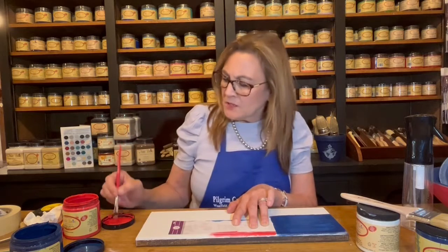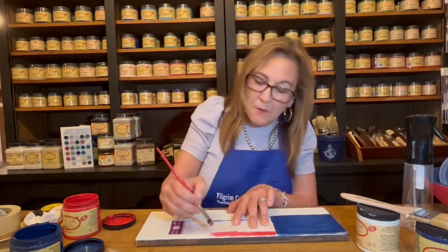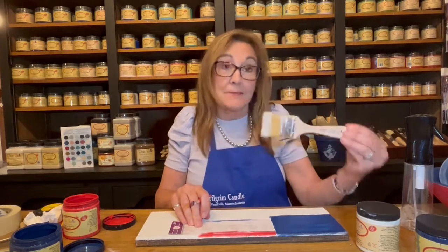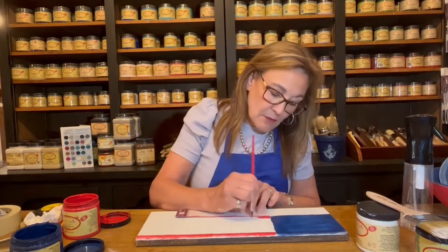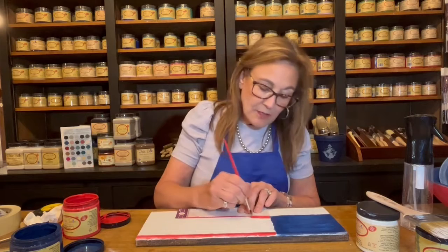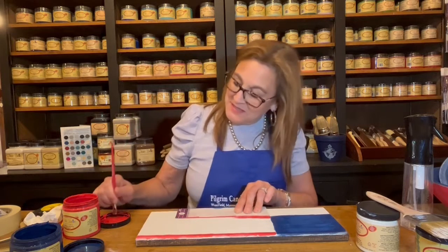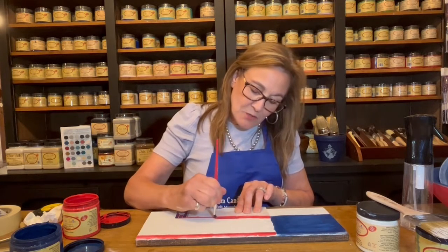With the purchase of any of the Bunker Hill Blue, in the month of July, you will receive a free Dixie Belle chip brush. If you have any questions about Dixie Belle paint, you can call me. My number is 413-562-6335 — that's the store number.